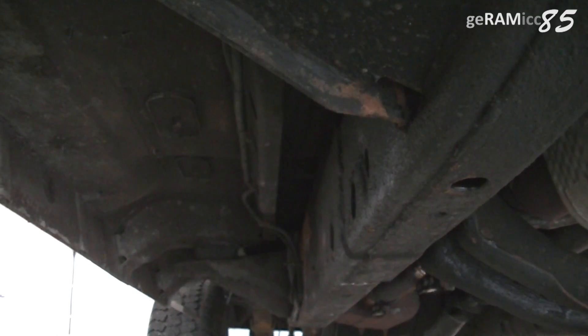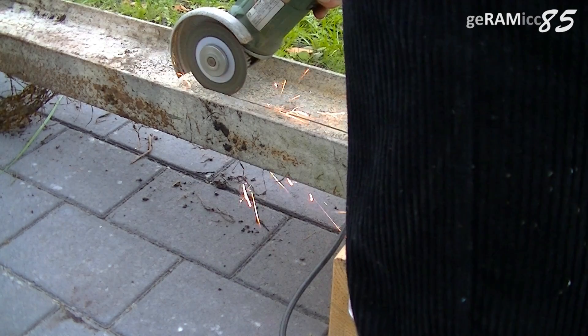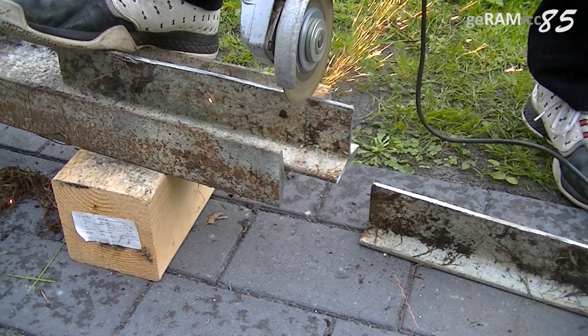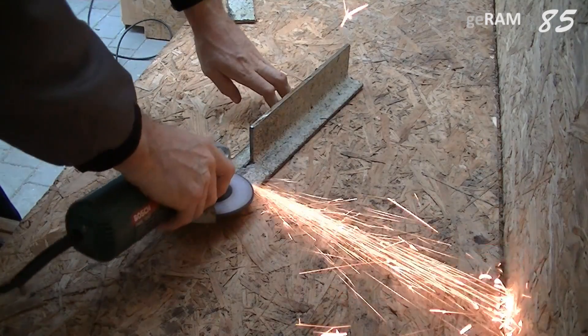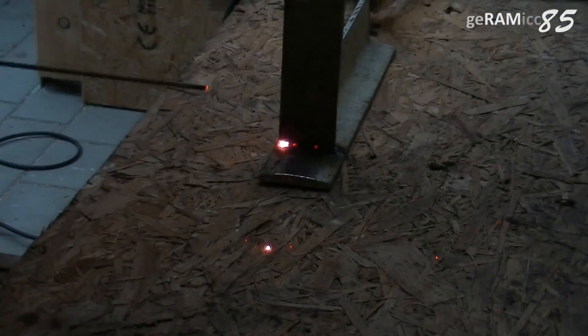I want to mount the bottle to the frame of the truck, but for that I need brackets. Using this small grinder I cut out some parts of the steel joists that I had laying around and I weld them together to a bracket. I usually don't weld, so don't even start telling me that I'm bad at it — I know I am, but for this it'll do.